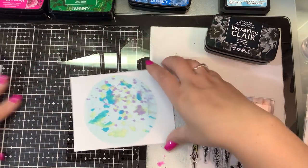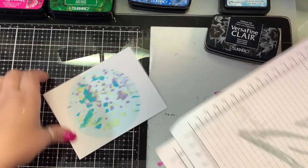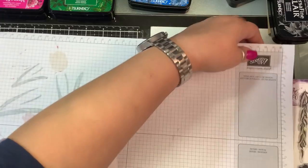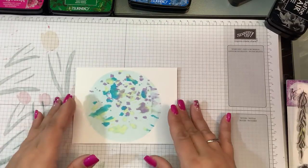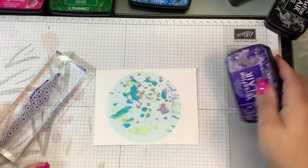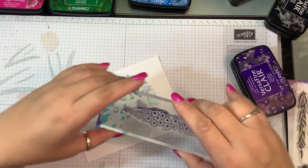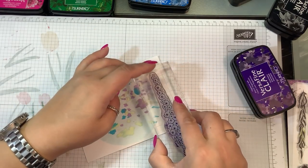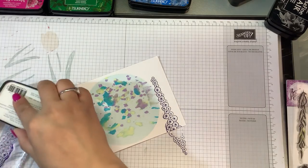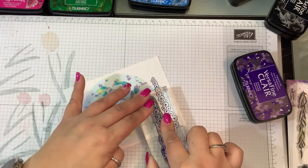I guess I should be on a stamping mat — a stamping mat helps when you're using photopolymer stamps so that you get a more even stamped image. There's a little bit of over-stamping there — a little overzealous with the ink — but I'll just stamp right over it.